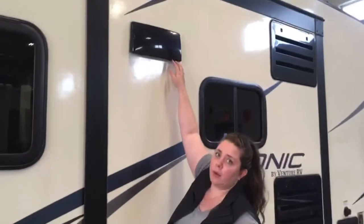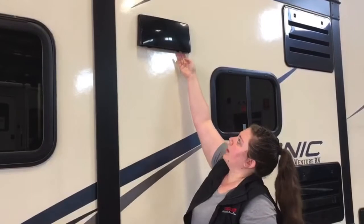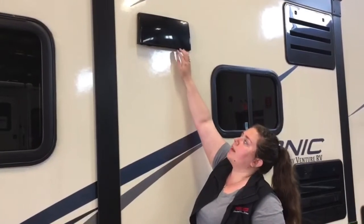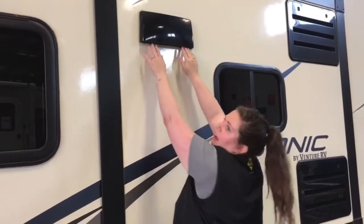Right up here is the microwave vent. There are some tabs just inside here that you'll pull out — as you can see, it is open right now. You're going to open that once you're parked. While you're traveling, you're going to want to click that closed.